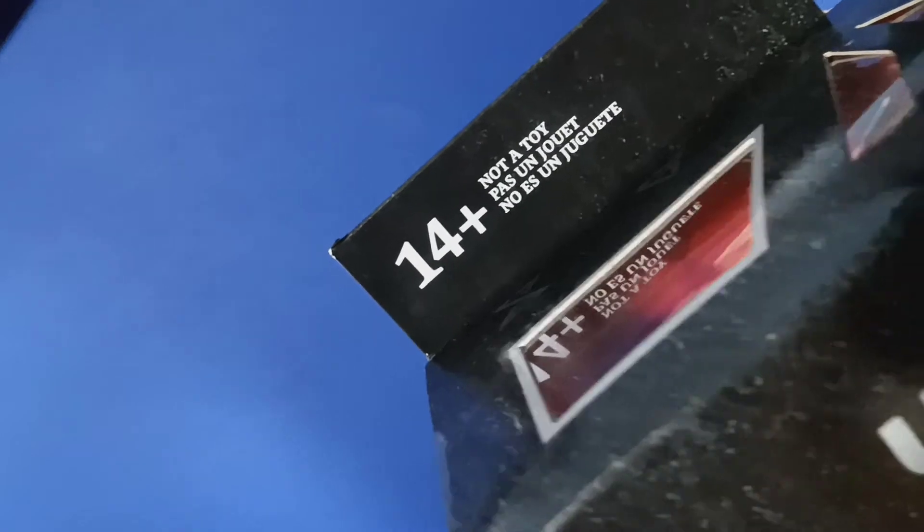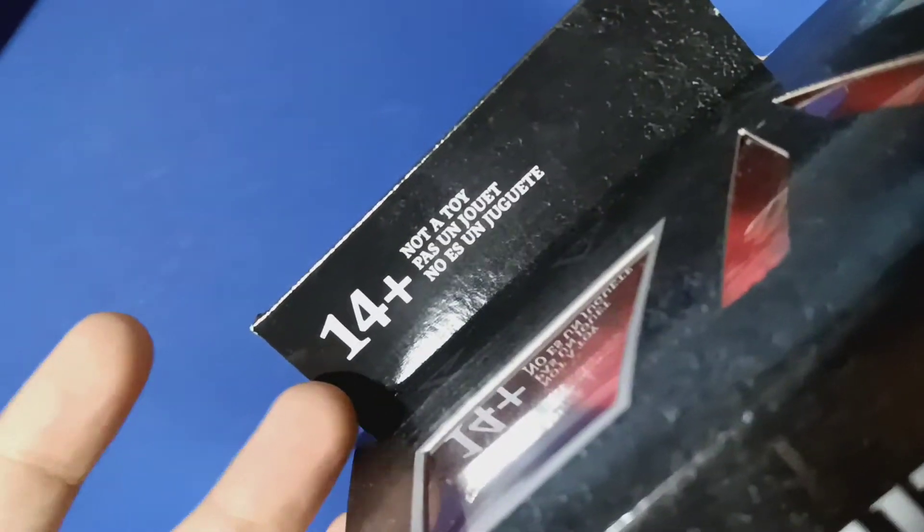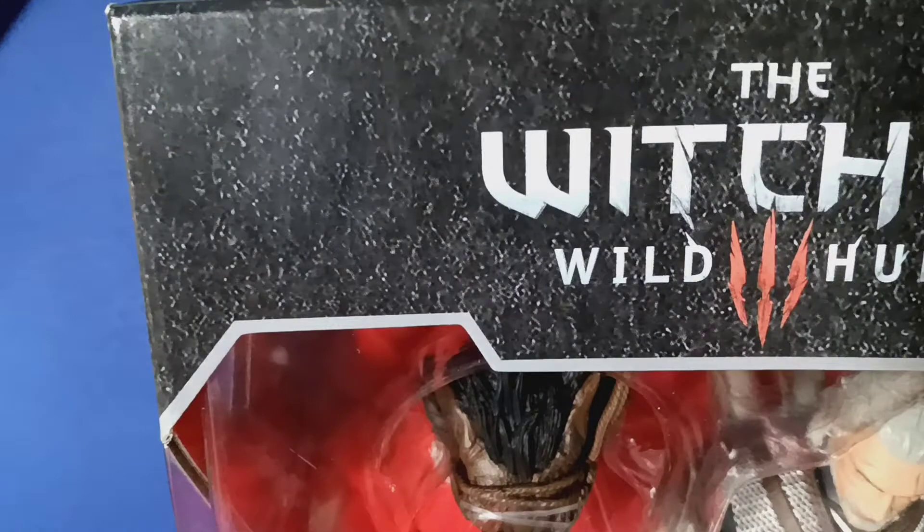It says 14 and up — too bad, I don't listen to those. Why? It's just a figure. Well anyways, let's get it open.